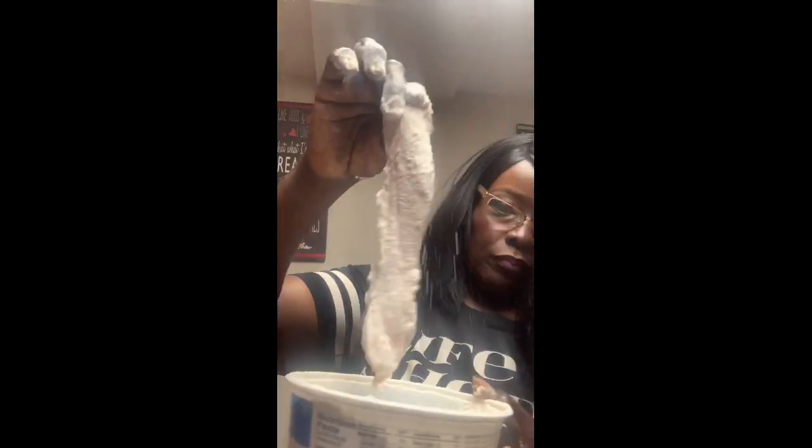We want it floured well, but we don't want to eat raw flour. You can see how it's nicely covered. Some people will season their flour — I don't like to do mine like that. You're more than welcome to do it, but to me that's like wasting flour.